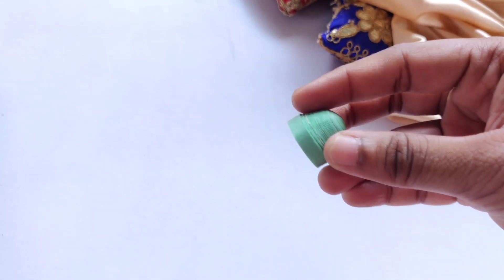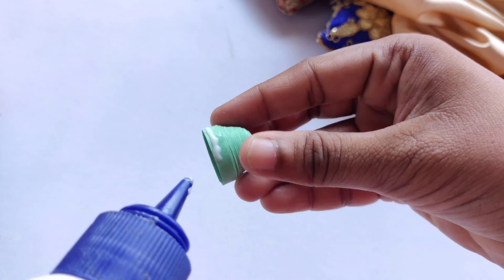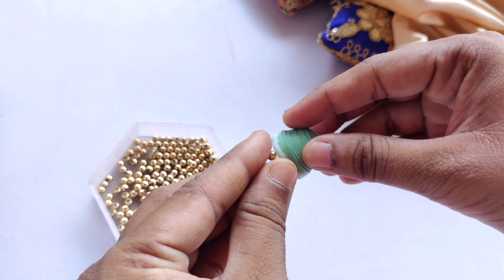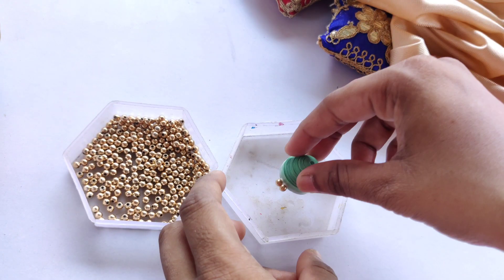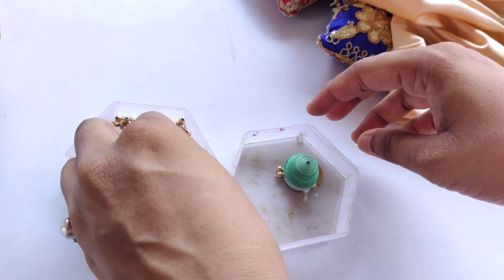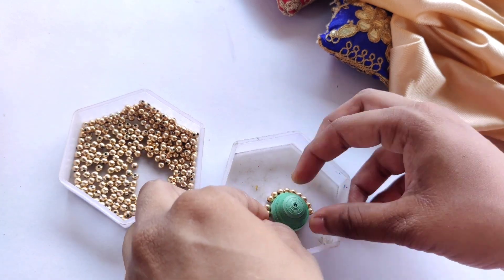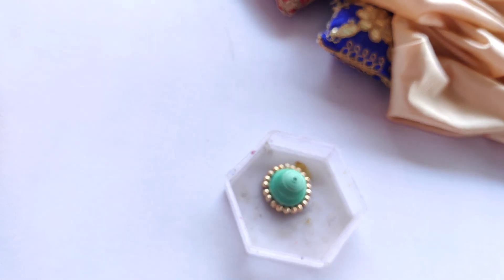This has dried up and now we're going to add the golden beads to the edges. For that I'll add fevicol glue here and then add this 3mm golden beads chain. I always prefer to add them one by one, because if you just put the whole chain in and move it around the beads get stuck and the finishing doesn't come out good. So I'll apply it one by one so that it gets attached very properly. You can see we have attached this and this is how it is looking.